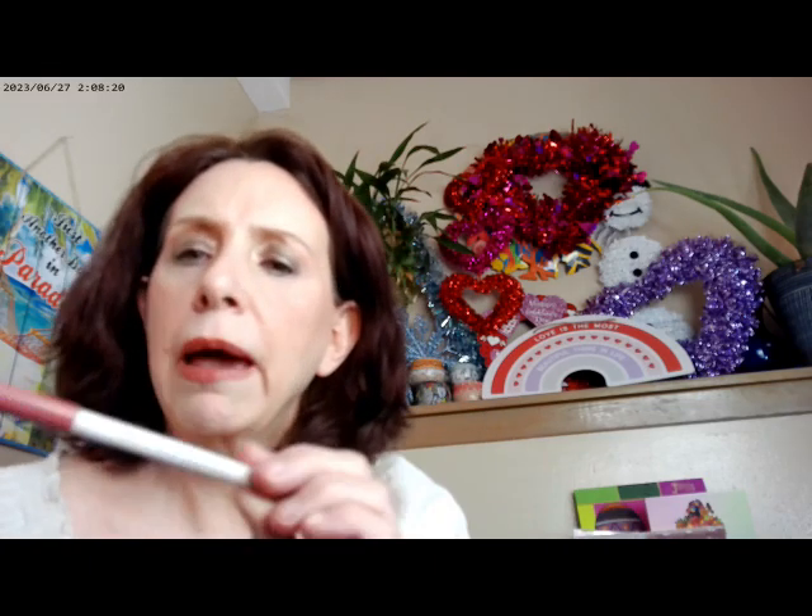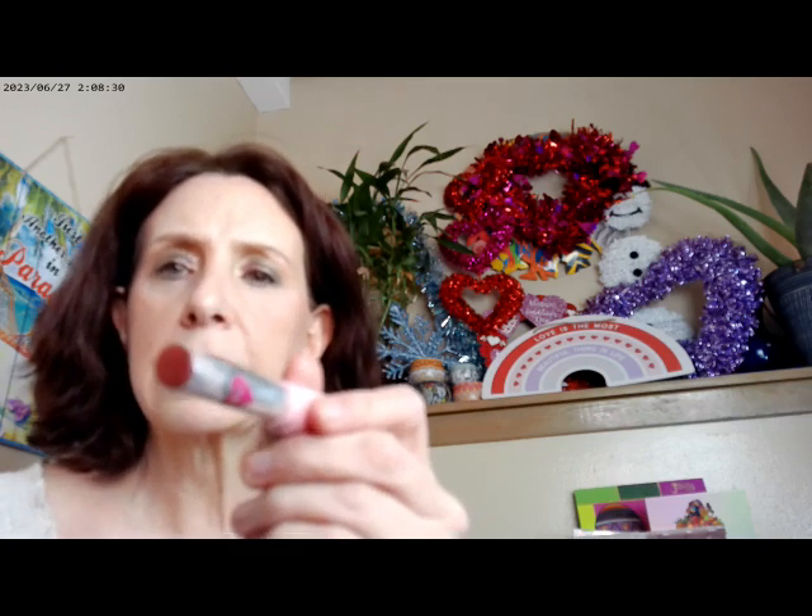For the lips I used the Brink Liner by ColourPop, and I also added the Hard Candy lip gloss in 'My Type.' It's a plumping gloss and has a cooling effect to it.